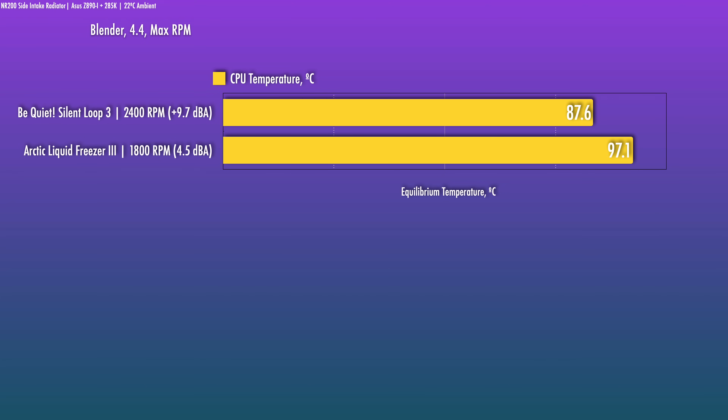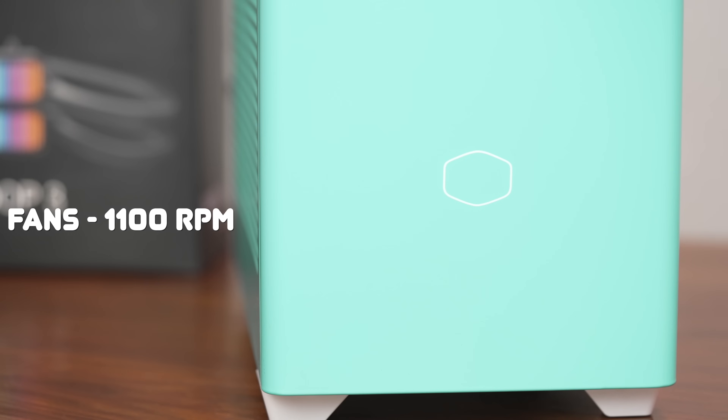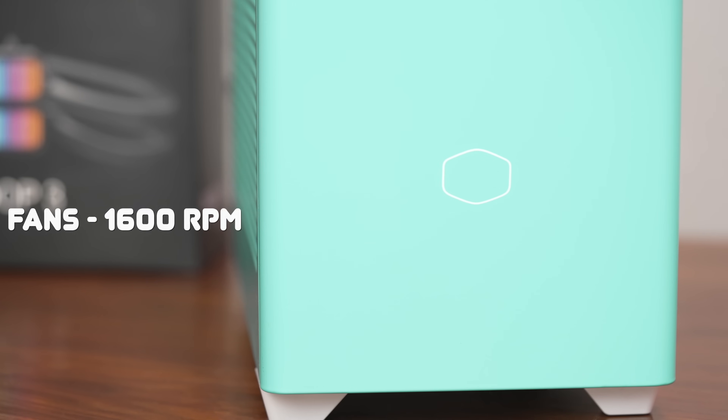The overall noise performance is extremely good. The pump noise is extremely good — I unplugged the fans with nothing else running and had to get the mic very close to capture any sound. Let's take a quick listen to the fans before I wrap this one up.